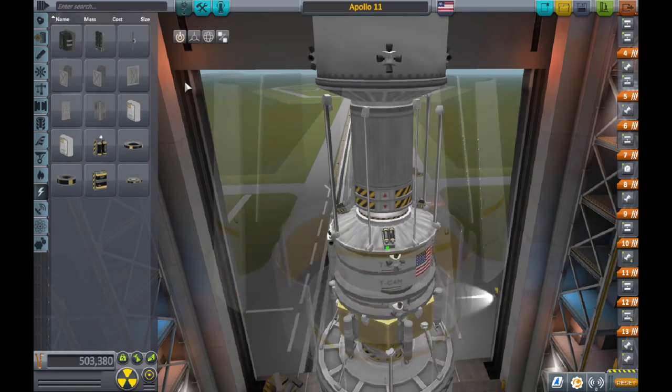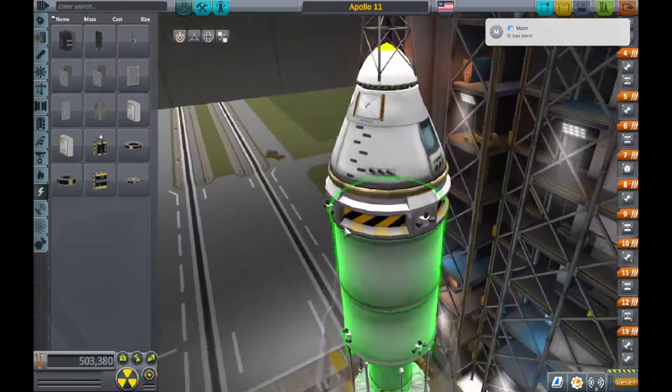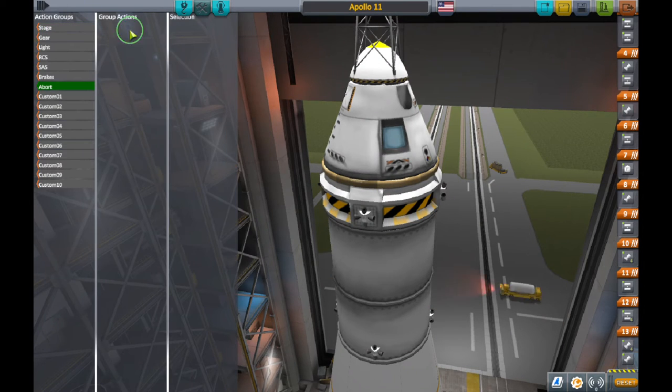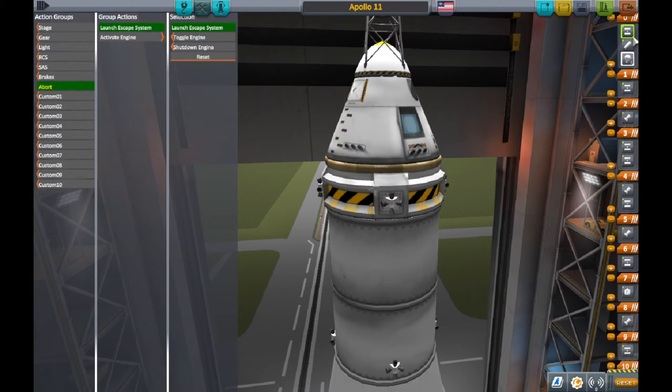There's the rocket. Also, make sure this rocket has a lot of batteries, because the real Apollo 11 didn't have solar panels, so you have to have enough batteries to make sure you survive the entire trip to the moon — which shouldn't be too far.